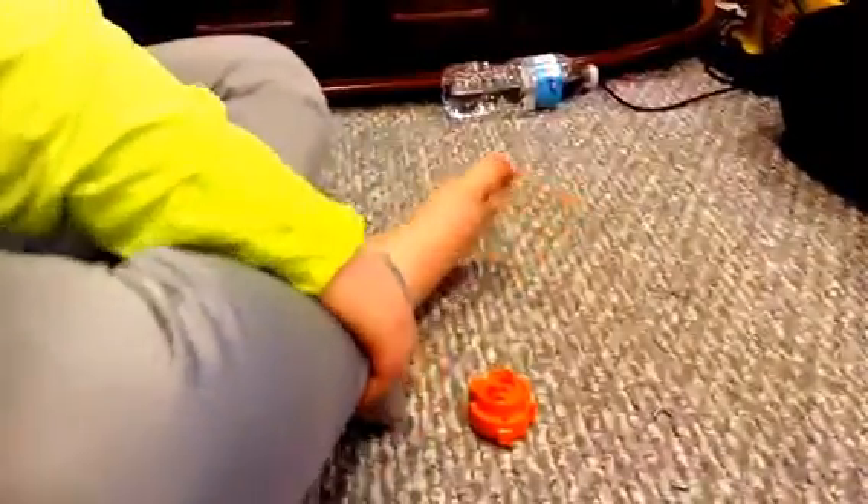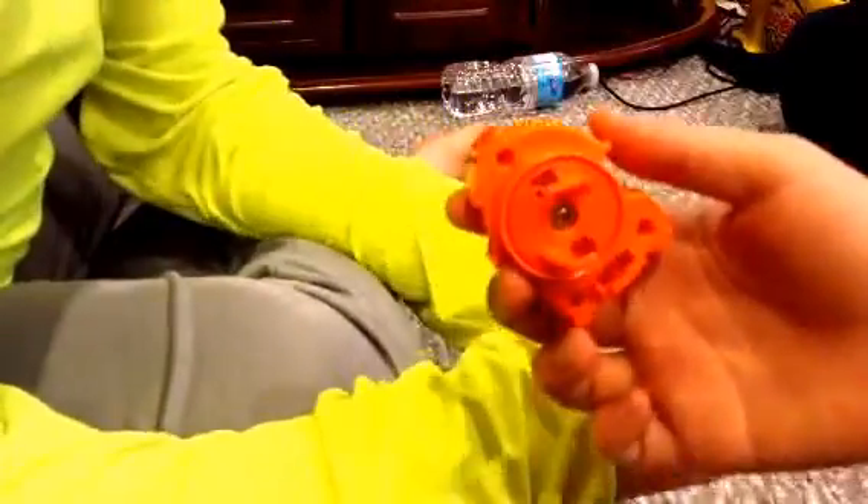You need to unscrew the three screws on the outside — not the one in the center. Do not unscrew that one. As you saw, I just unscrewed all three, and then put the three screws to the side.